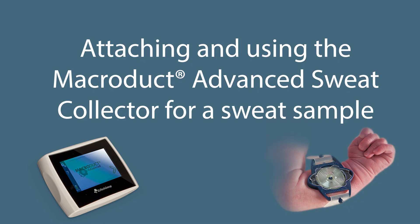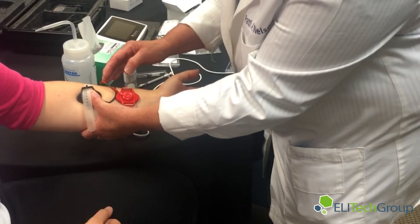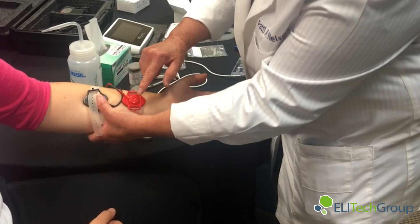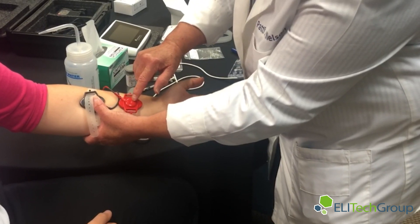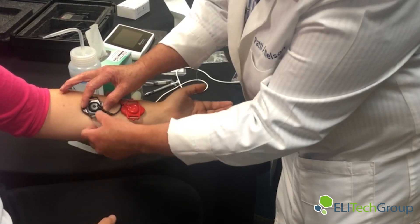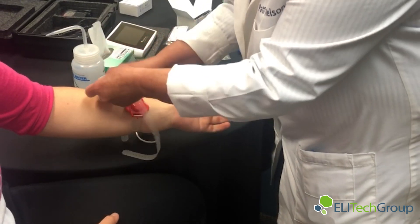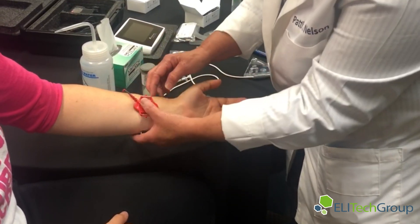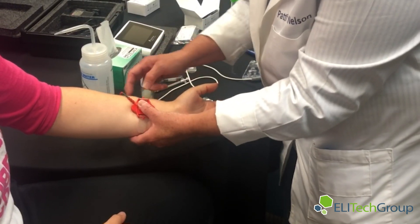Our arm iontophoresis is completed. We'll remove the electrodes. Keep in mind which one is the black electrode and which is the red electrode. The red electrode is what we're going to use to collect — that's the one where the sweat will be stimulated. We'll remove the black electrode from the arm, and now we're going to work with the red electrode.